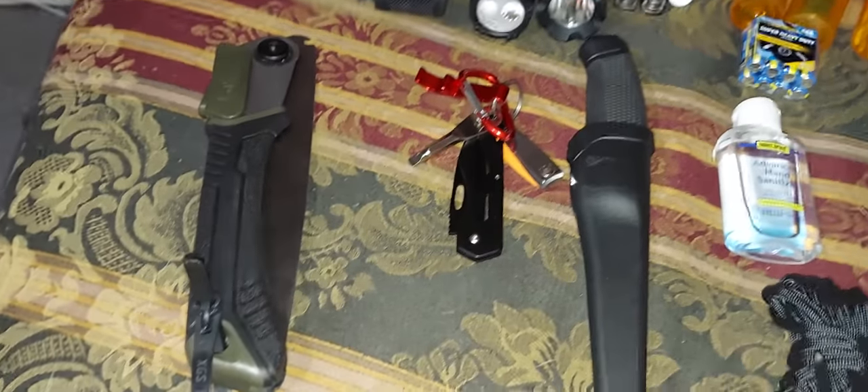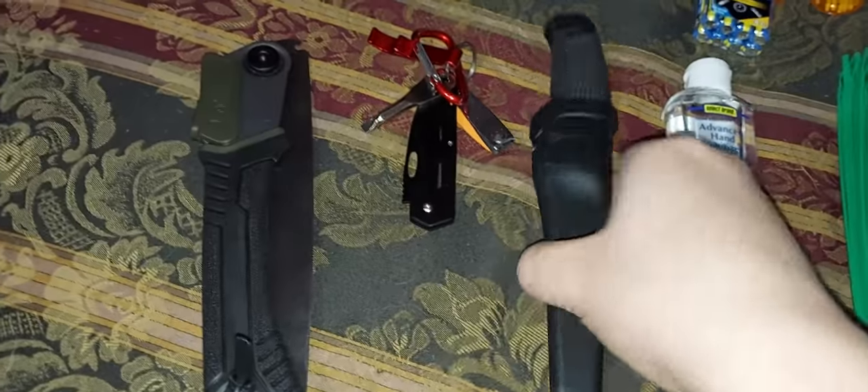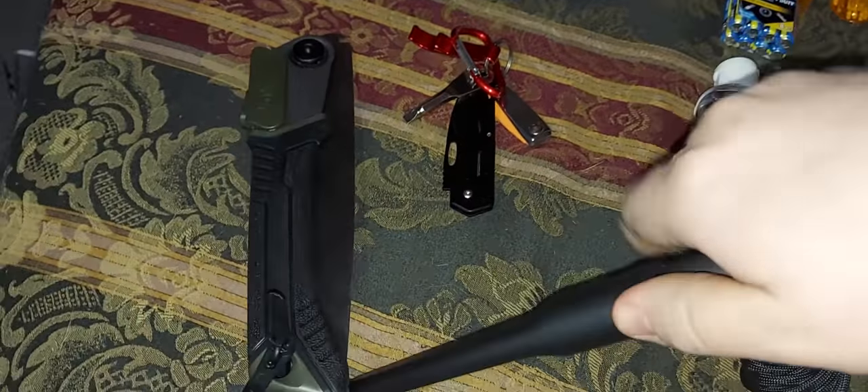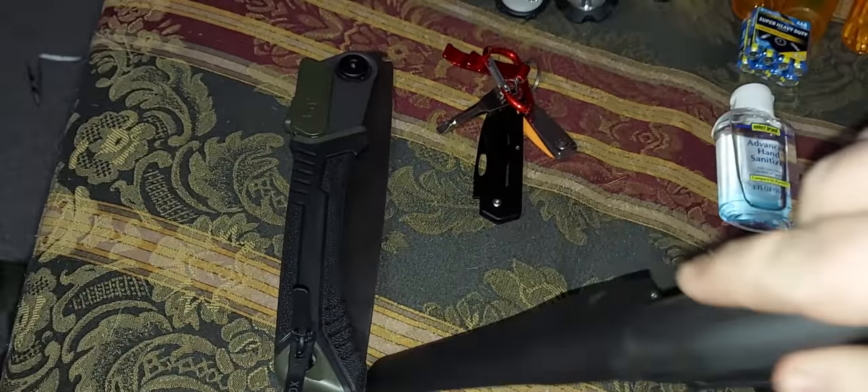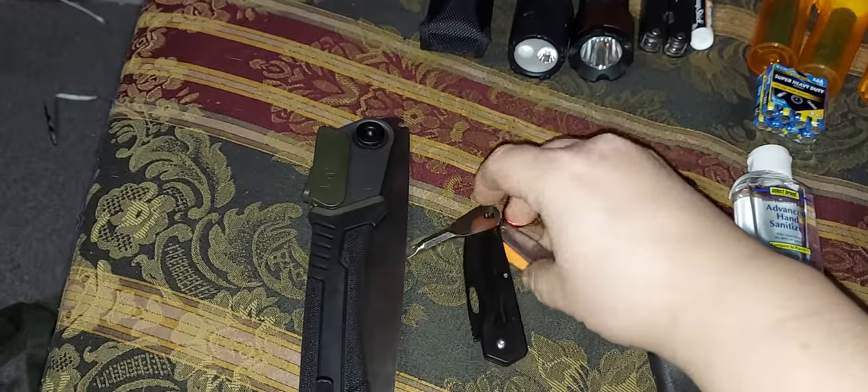In here, besides that other knife and cutting tools, I have a saw. One of these guys that I added to my kit recently. All this is just an extra knife, pretty much.